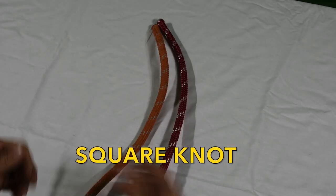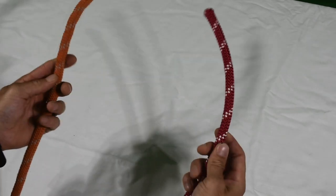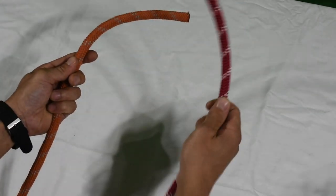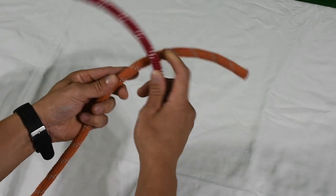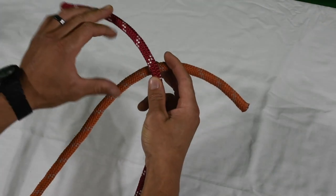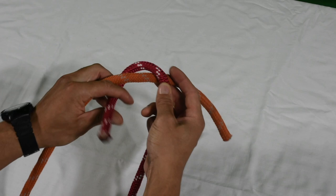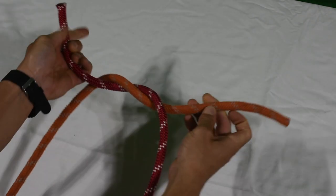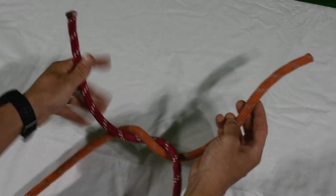Tying the square knot — what you're going to do is grab your two equal diameter ropes. I'm going to go right over left first. So right over left, and all I'm doing is taking that same rope from the right and turning it over that first rope. Now I'm going to give myself enough throw here with the ropes.